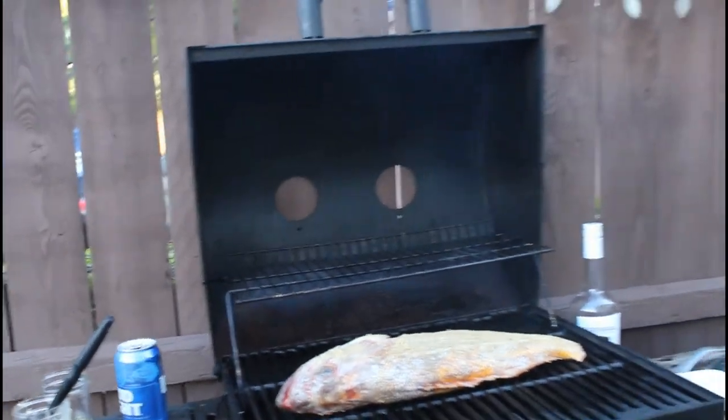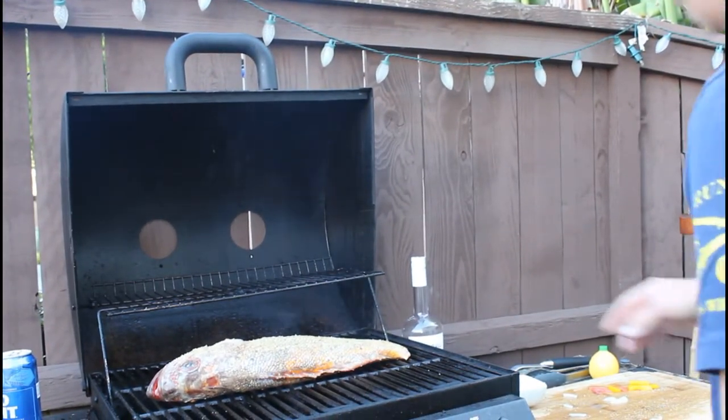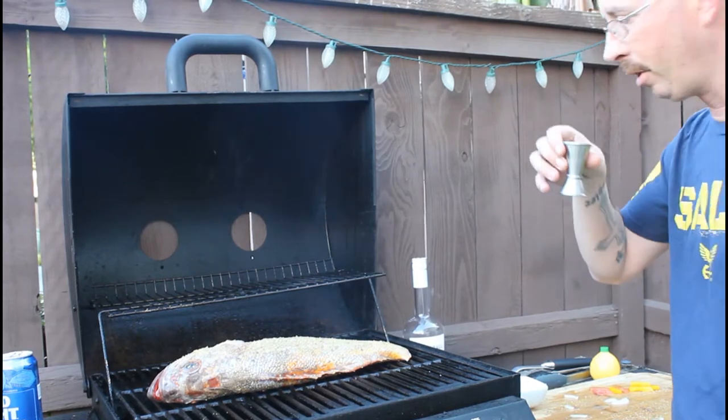Let's take a quick shot here — Screwball Whiskey, good stuff.